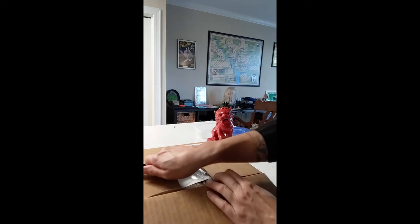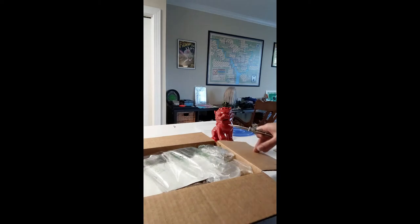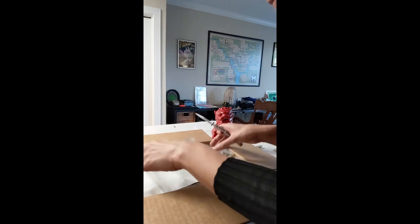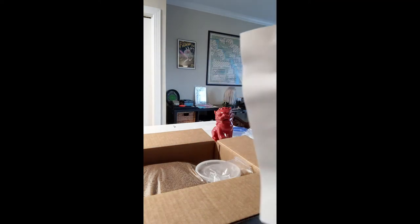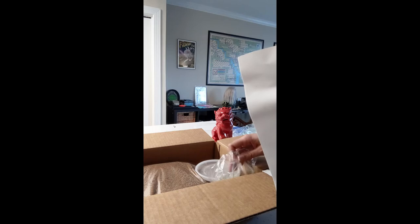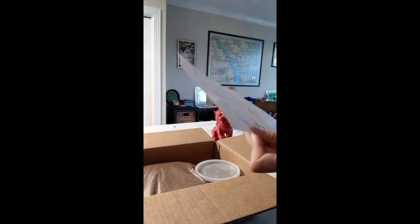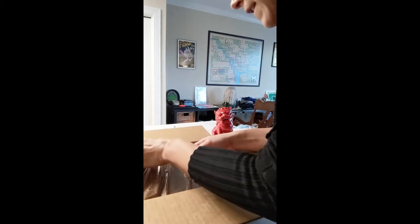I ordered an Eastern Hercules beetle from US Beetles. I got some substrate and also asked for the package to come insulated — I guess that's what this packaging meant, it didn't really have a description. Here's my order: what I got was flake soil for my little Hercules beetle.